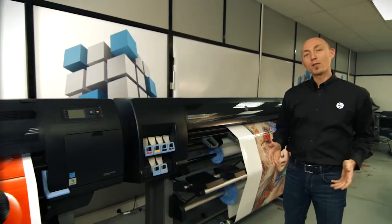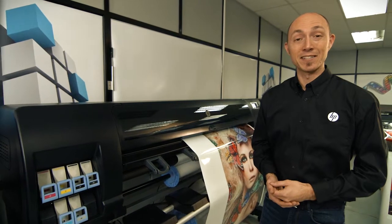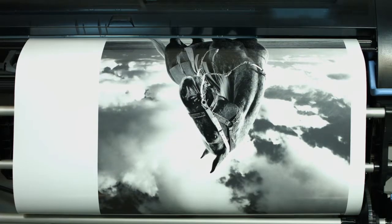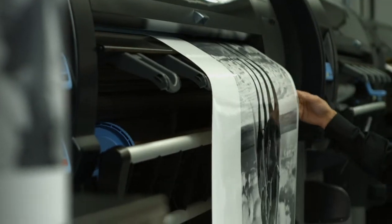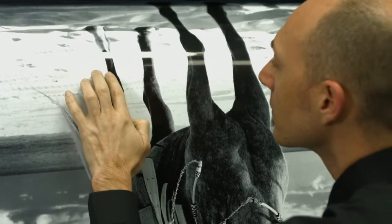If the nature of your business doesn't require the top of the range printer of the HP DesignJet Z series, another very good option for you is the HP DesignJet Z6800. This production printer offers fast printing speeds and very efficient operation thanks to its six ink printing system that will help keep your running costs low.